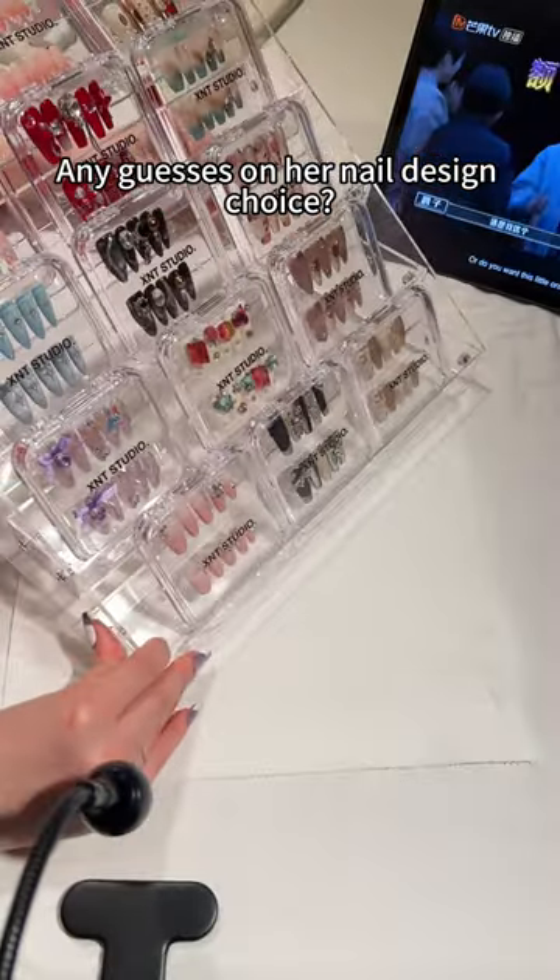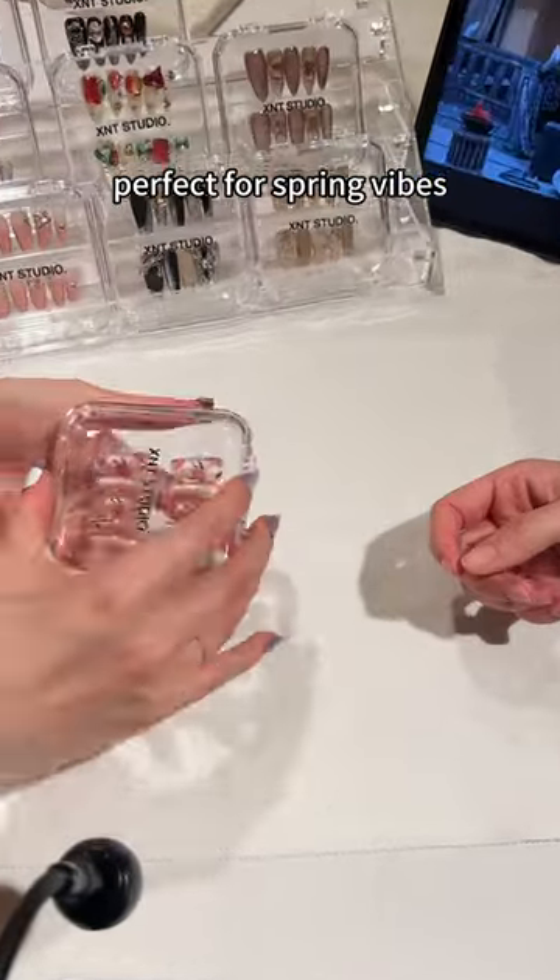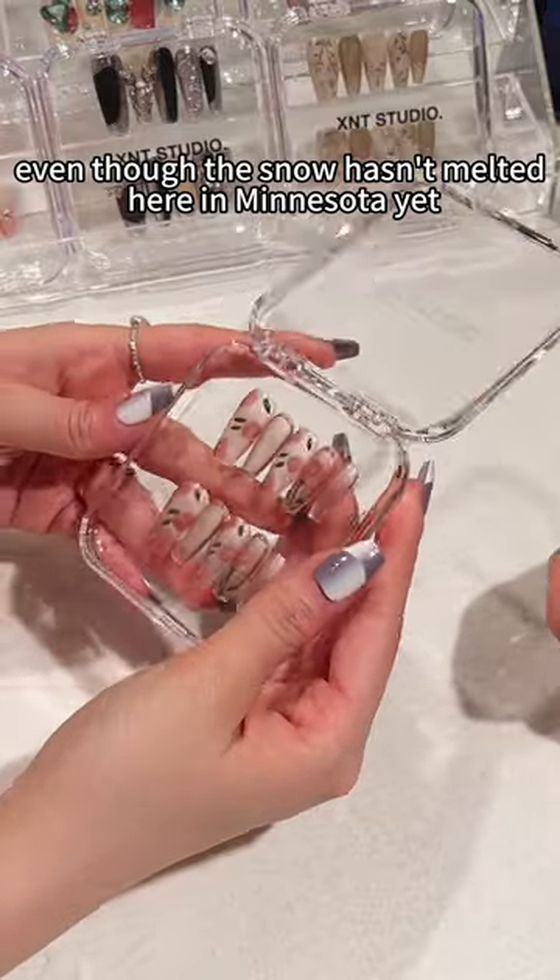Any guesses on her nail design choice? She went with our Eternal Rose design, perfect for spring vibes — even though the snow hasn't melted here in Minnesota yet.